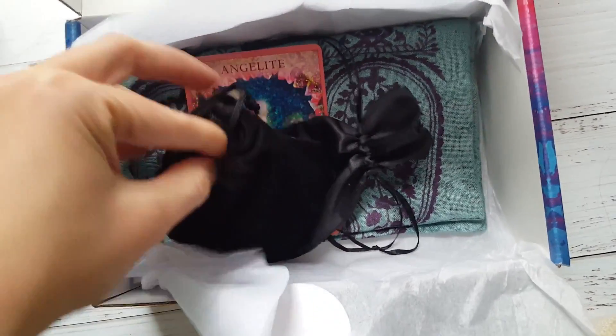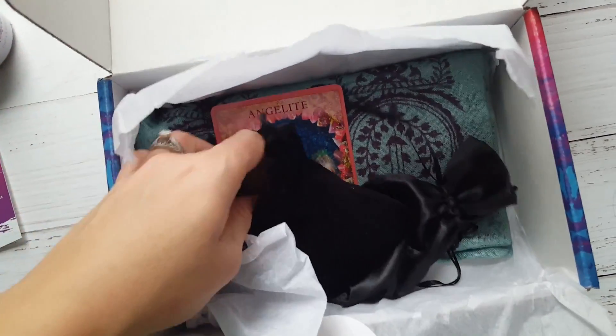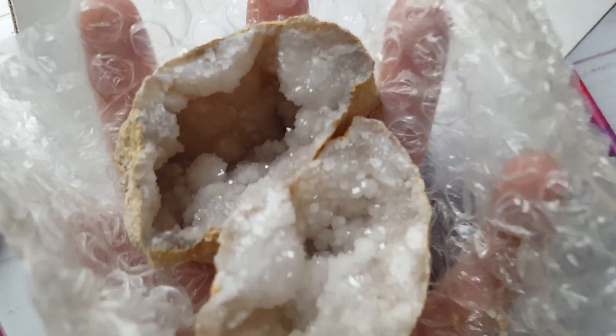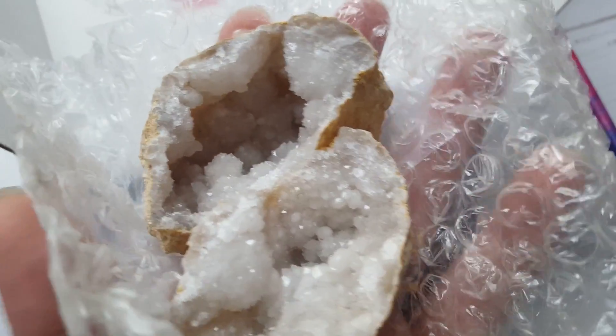Here is a black, like a crushed velvet type bag. I don't know what's in here — it was a stone of some sort. I'm so pumped. So look at that, isn't that gorgeous? So it's a geode, it's a cracked geode. And the inside is just nothing but beautiful shiny gems, stones, crystals. I thought it was broken when I first looked at it — I'm like, oh my gosh, I broke it.